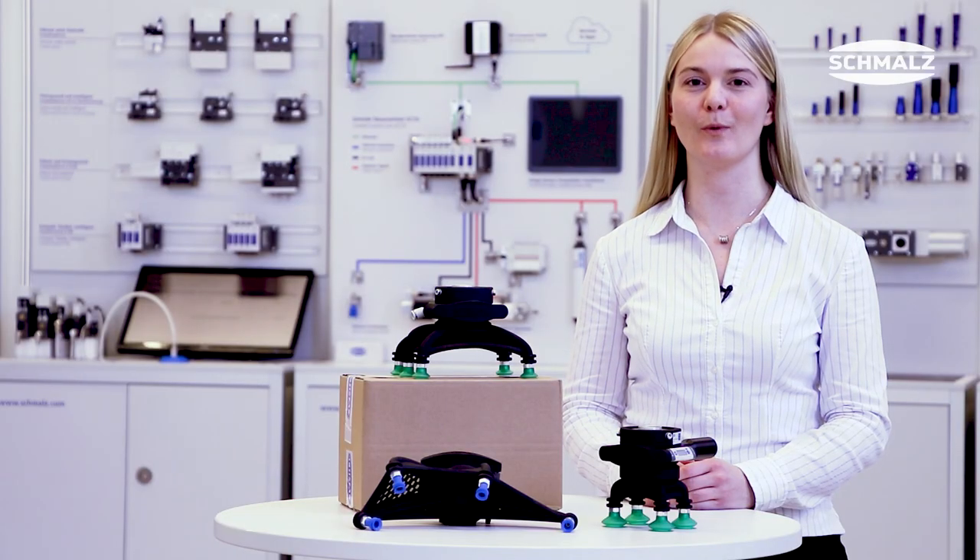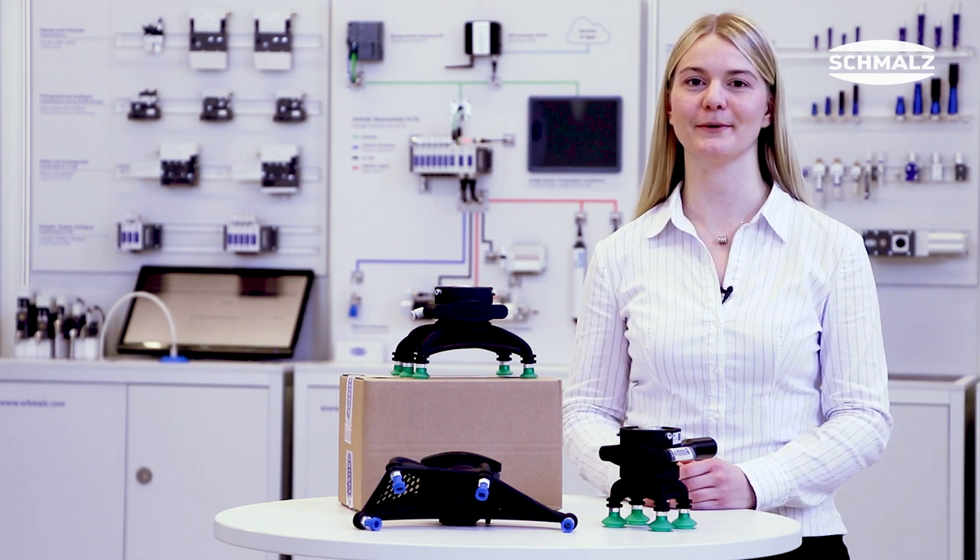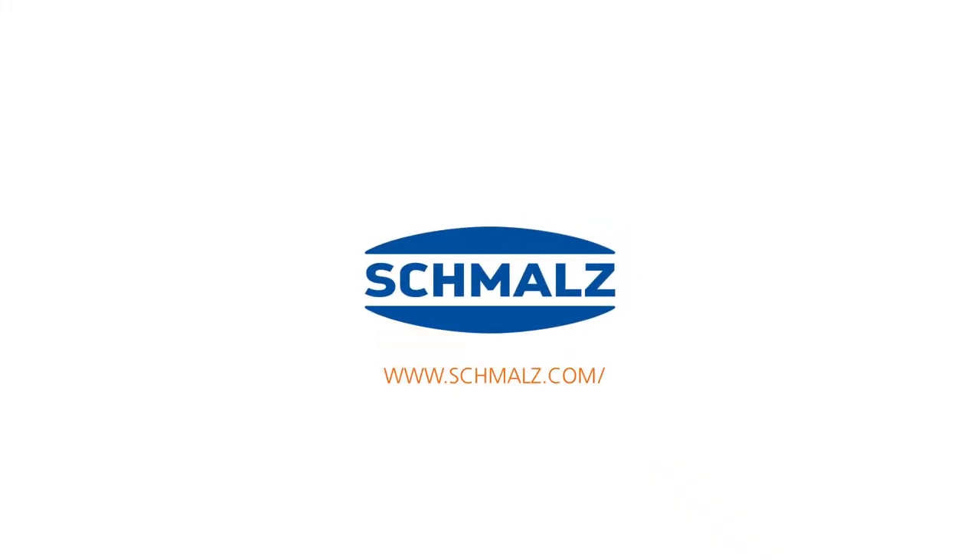If you want to know more about our SLG gripper, visit our website at schmalz.com. Thank you and goodbye.